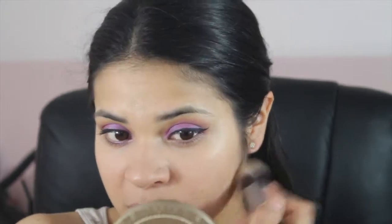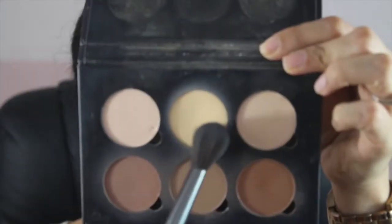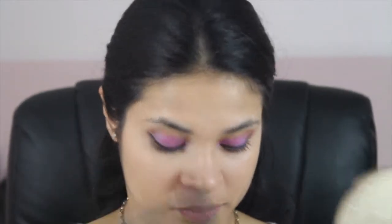Next, I'm using the contour kit from Anastasia, and I'm using the shade Banana with the Arbonne Precision brush, just putting it all under my eyes — basically setting my concealer.